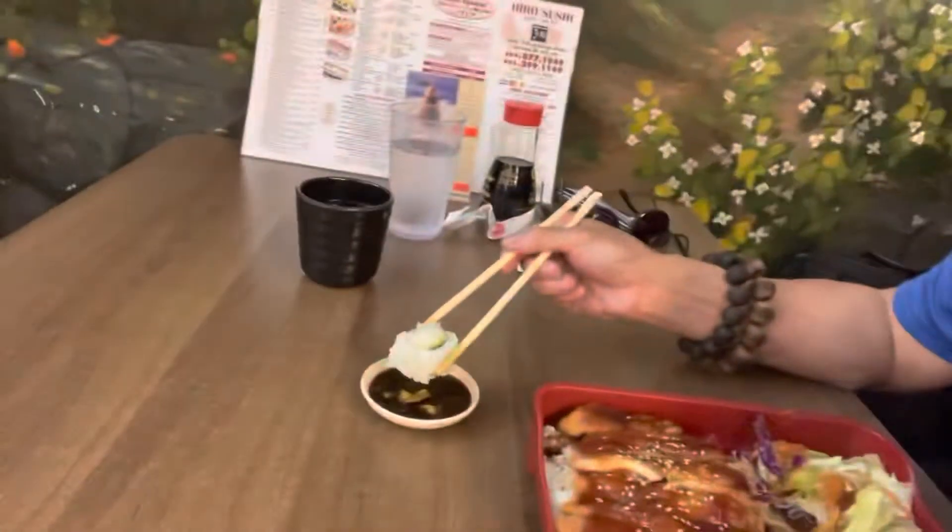Got a California roll. It's fresh. The rice is not hard or stale. The California roll is good. The main thing with the ingredients is the rice, and the rice is good.